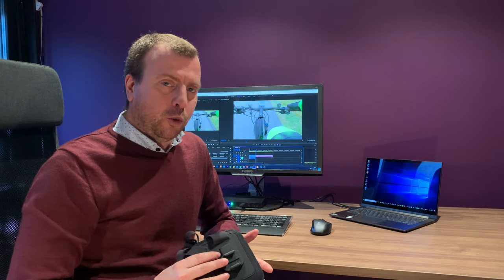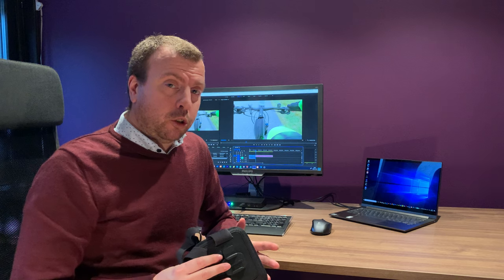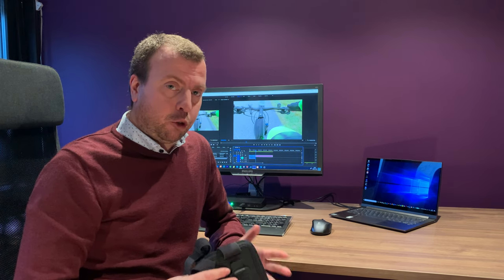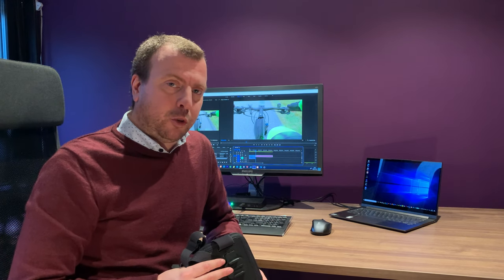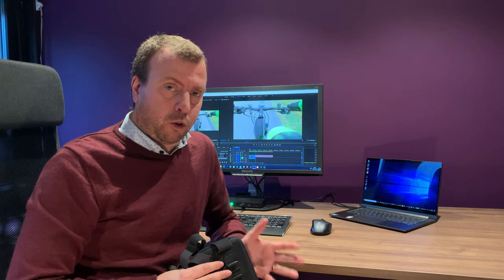So I decided to Google a solution to this angling problem. Of course you can use the GoPro companion app to get the live preview before you go out on a ride. The problem with that is that you need to do that every time you change an angle or something.